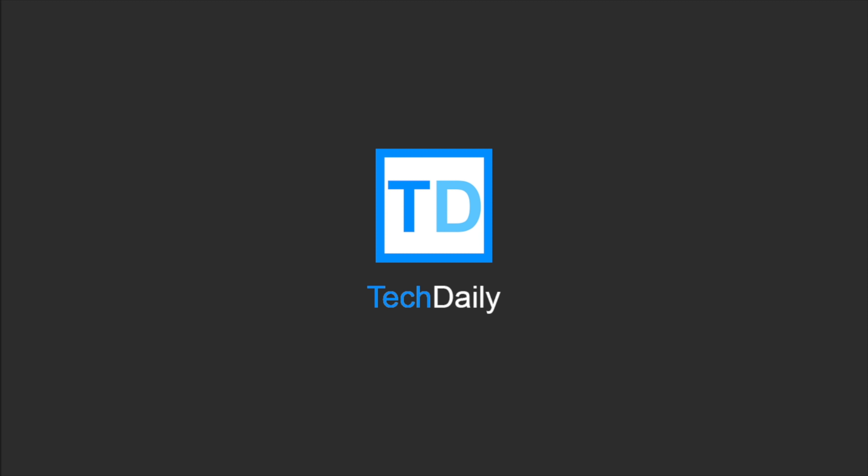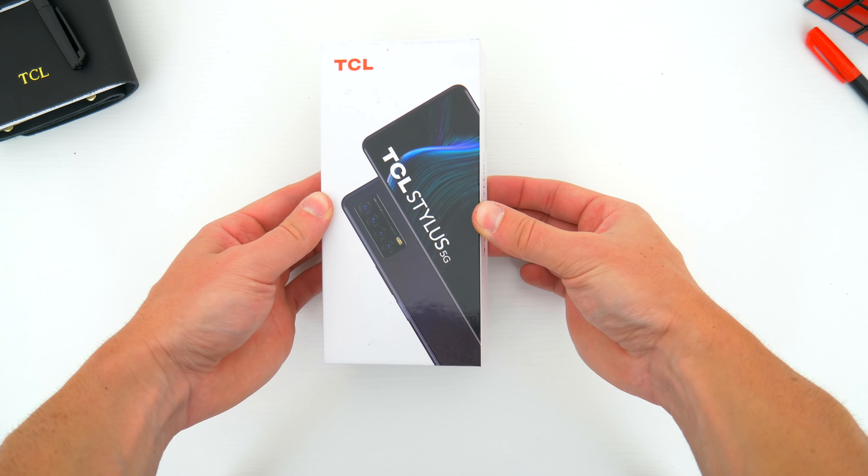What's going on guys, my name is Wade with Tech Daily and in this video we are checking out the brand new TCL Stylus 5G.